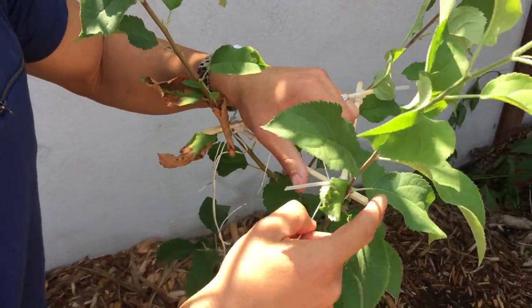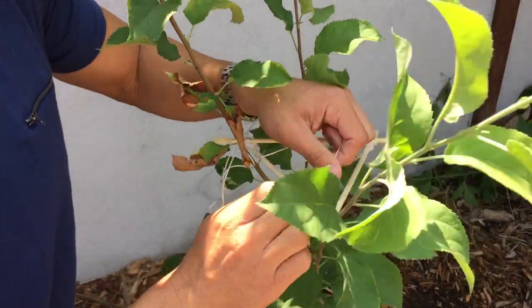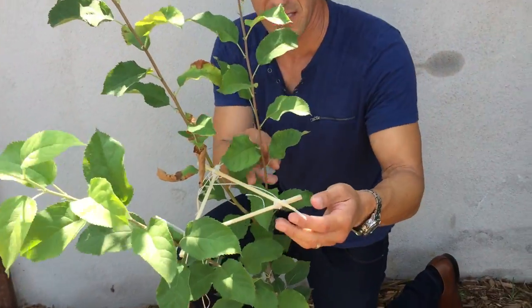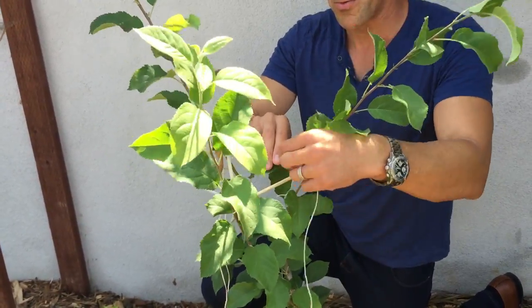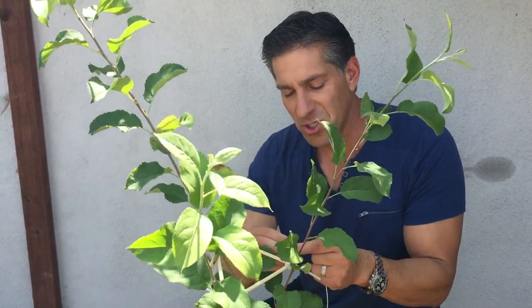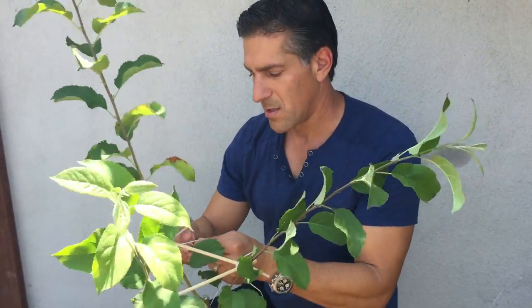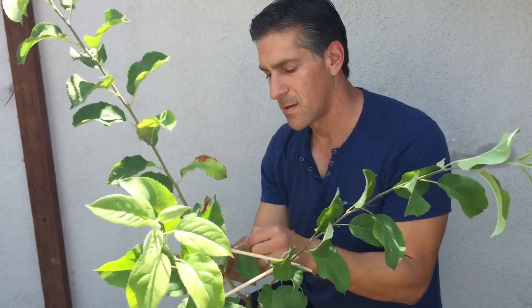We're using the fork in the sticks to hold the branch in place and tie it. This brace cannot be left on forever — just like a cast on a person, it needs to be removed. As the plant heals and continues to grow in the desired location, we don't want it to get constricted. These branches will get wider, and we don't want them to be affected by constriction of sugars and water flow. This brace will remain for a maximum of two to three months, and the branches should stay in place as they heal.